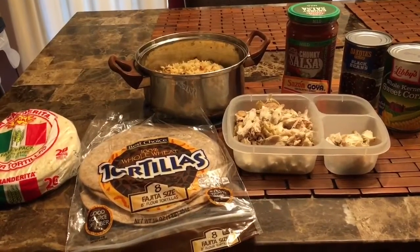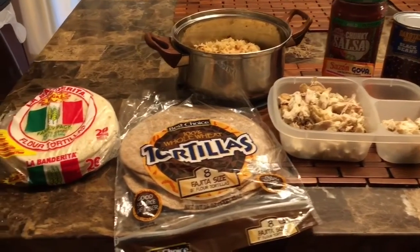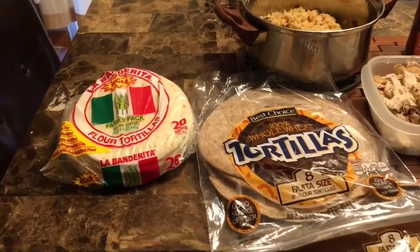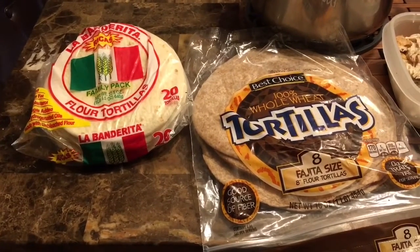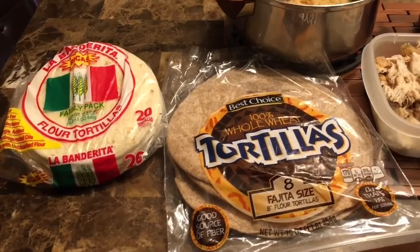Today I'm making a quick Mexican wrap — some people call it a Spanish wrap. You need some flour tortillas. I got some small ones and some eight-inch ones that are wheat.